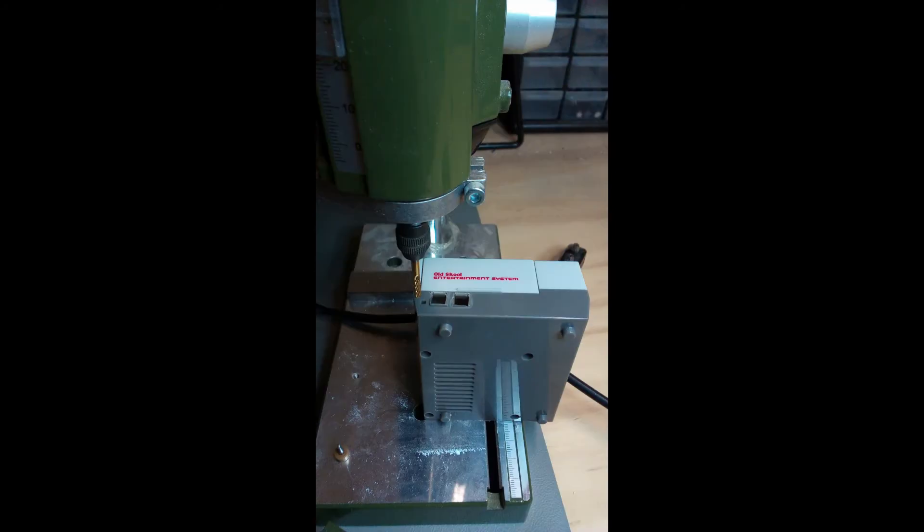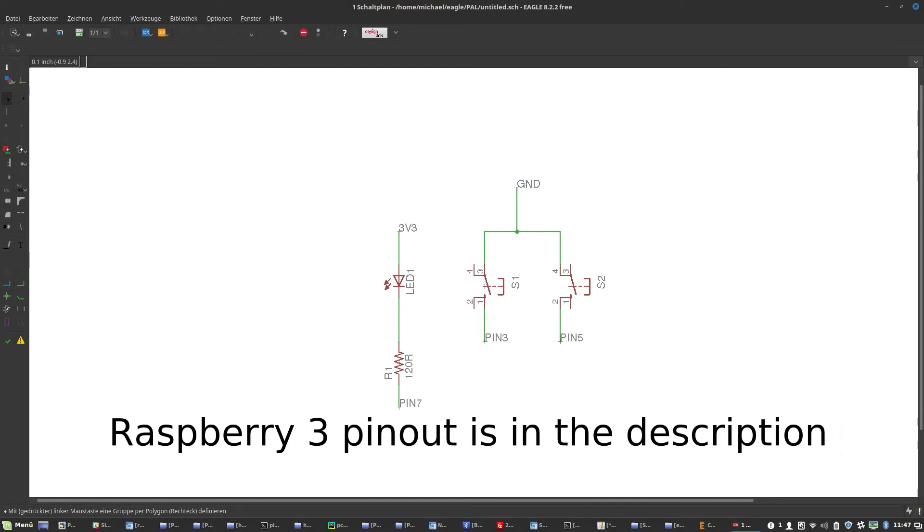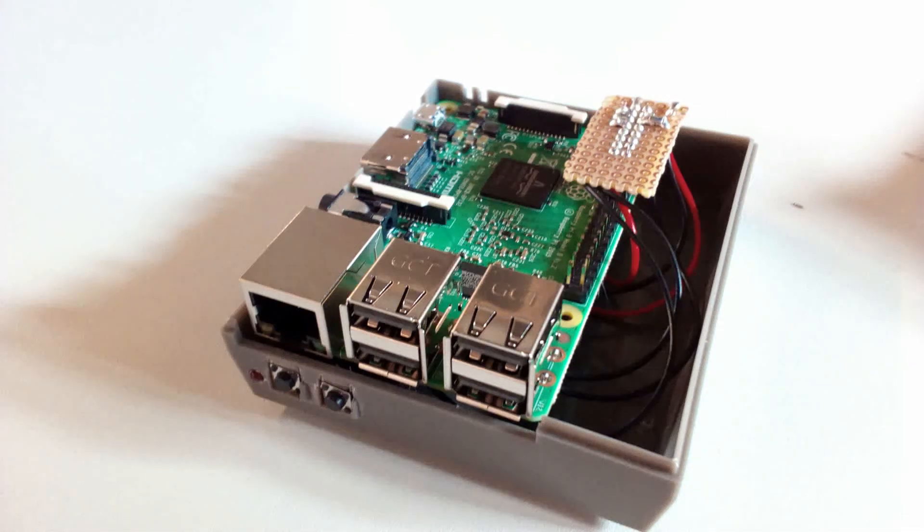When we are done with all of that, we are going to solder the parts onto the PCB according to the schematic, and then glue the parts into the case.